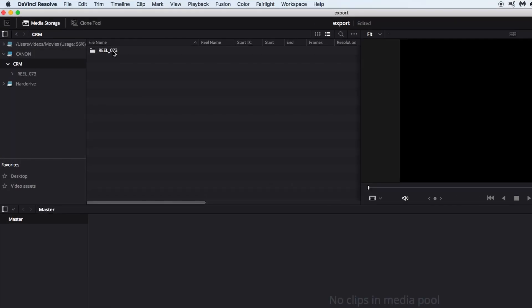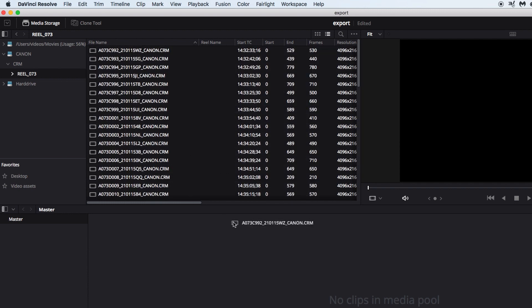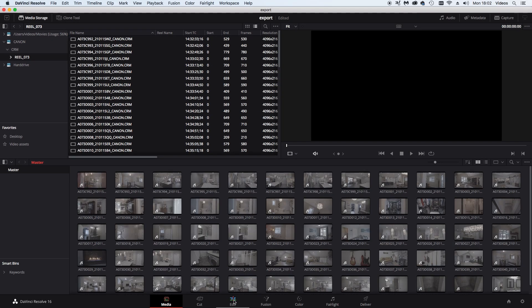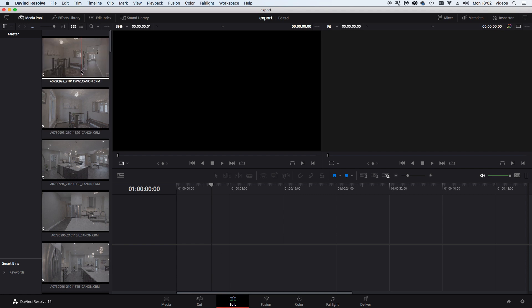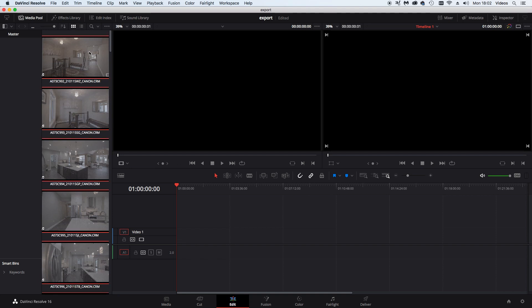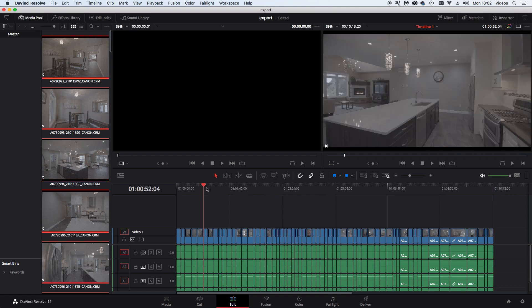First I put the card in the card reader and read directly off that — I'm not going to import any files onto the computer. I go to my card here and I've got all these files from a home I shot recently. I drag all these home files into the media pool — it populates. Then I go to Edit and create a new timeline, select all the files, and insert clips to timeline. Everything's in there.